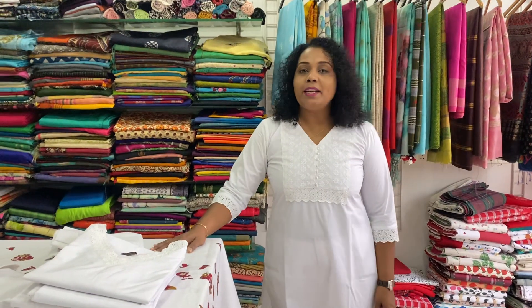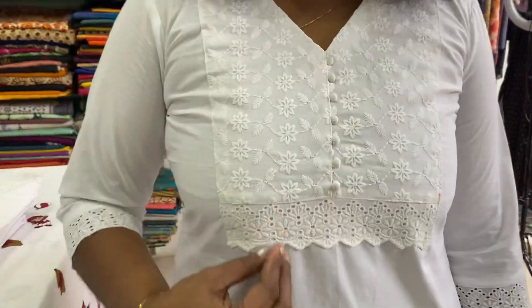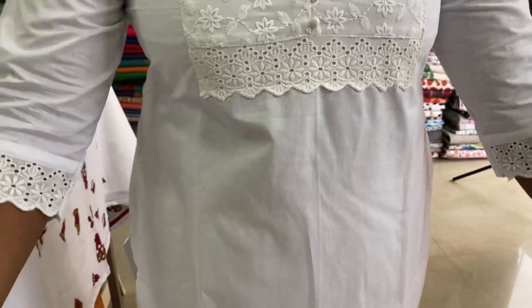Welcome to Exotica. This is a white pure cotton kurthi. We have small, medium, large, XL, double XL, and triple XL sizes available.